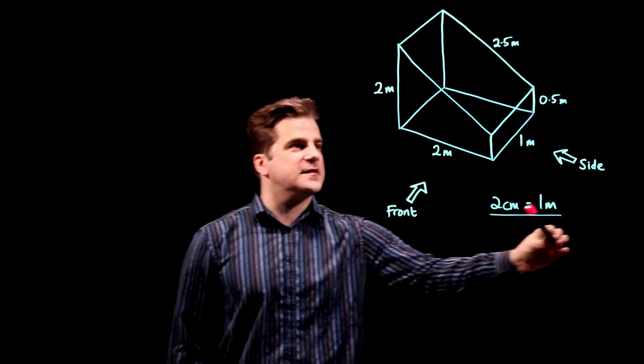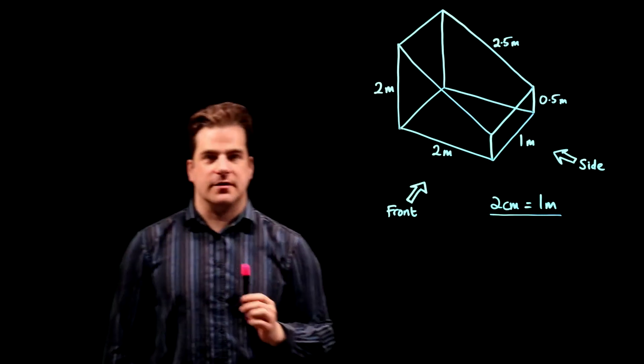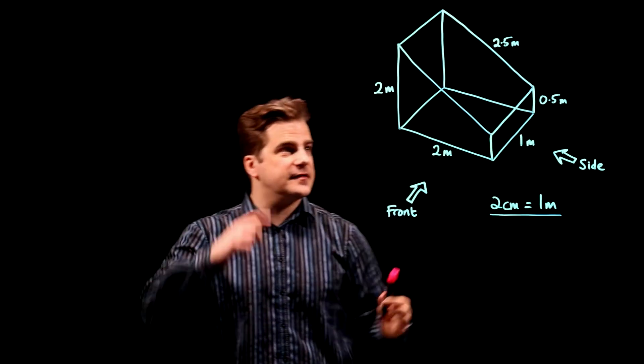We have to draw the front and side elevation of this thing here, using a scale of two centimeters to one meter. So first thing, let's work out what all the dimensions are in centimeters.